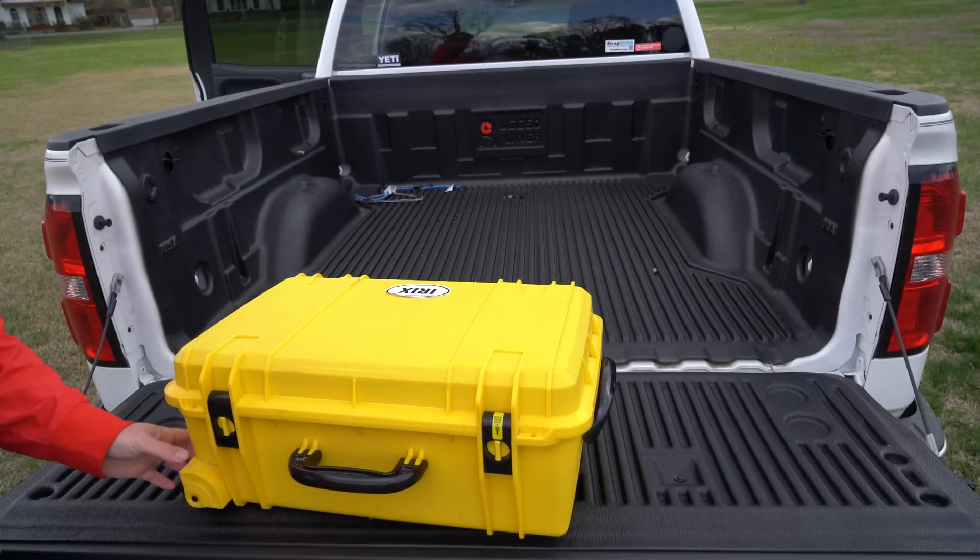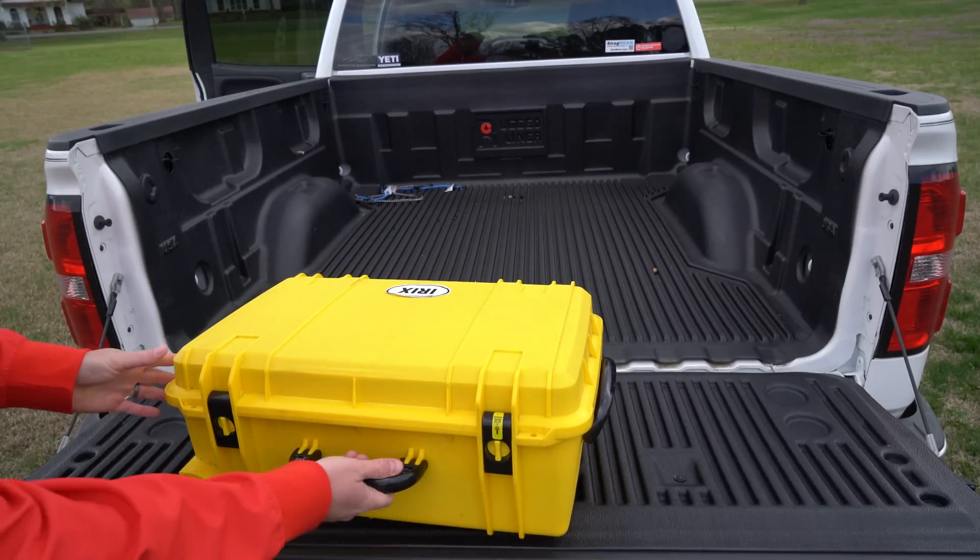Hey y'all, iRingsGuy here, and I want to demonstrate the new case that I'm using for the DJI Phantom 4.